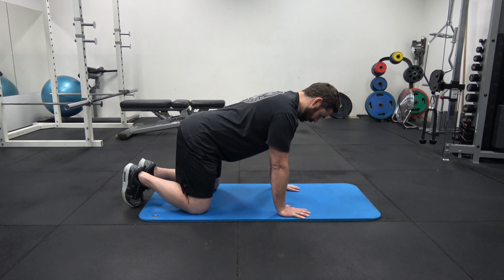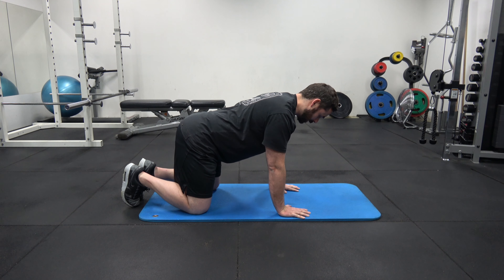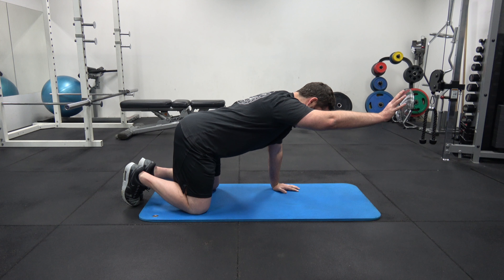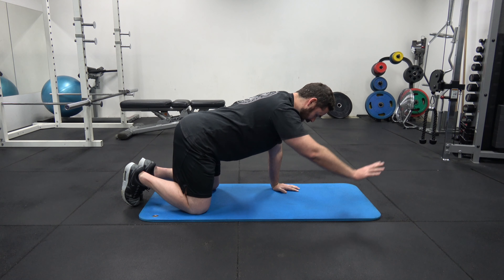Then for the lower half, what we need to do is lock in our brace — similar to what we do on the McGill Curl — tense those obliques, switch that brace on, but we still have to breathe. So if we run through the whole thing: push, pull for the shoulders, brace is on.